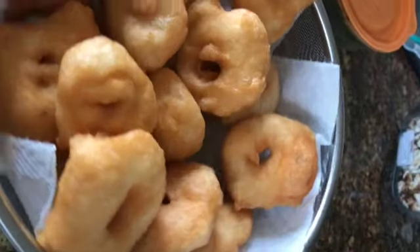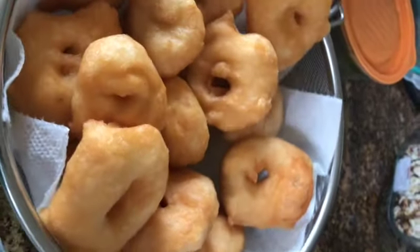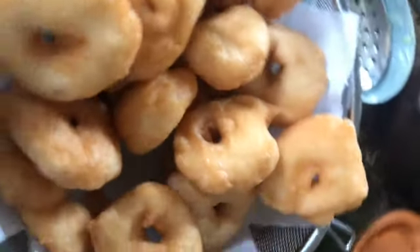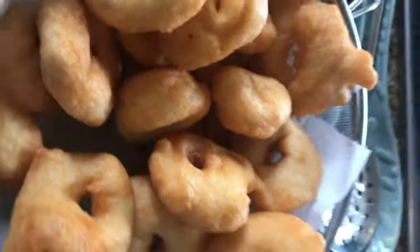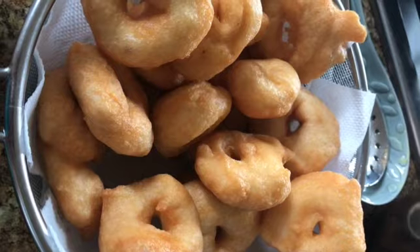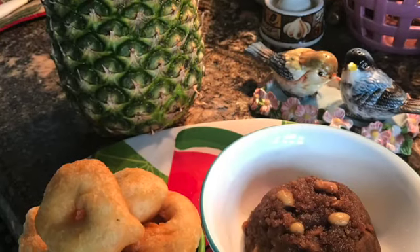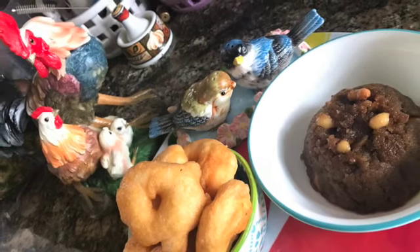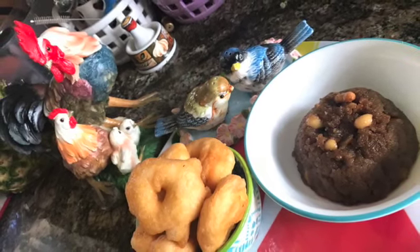Just give it a try. It is really very crispy, very tasty. This I have served with wheat halwa. Try it, have a good food, enjoy, and post your comments. Thank you.